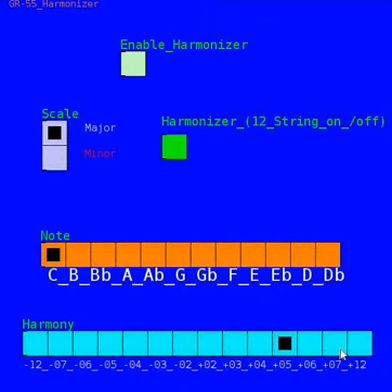It went up and down an octave and some points in between. So I'll show you how this sounds. This is without any harmonization — and we'll turn it on.